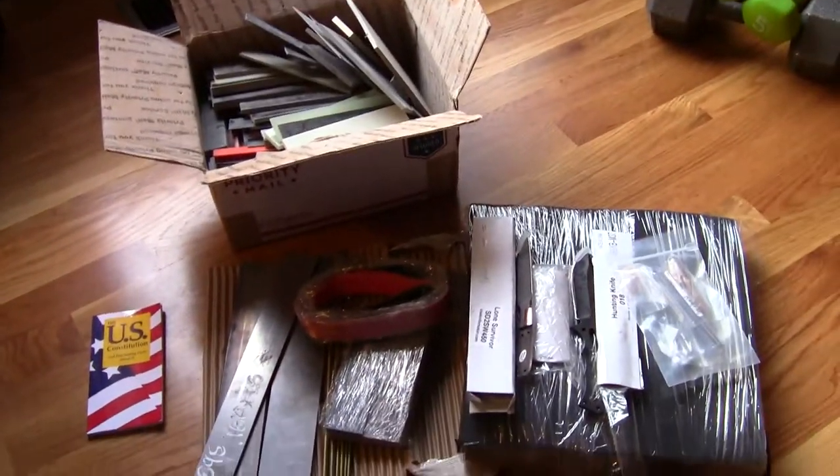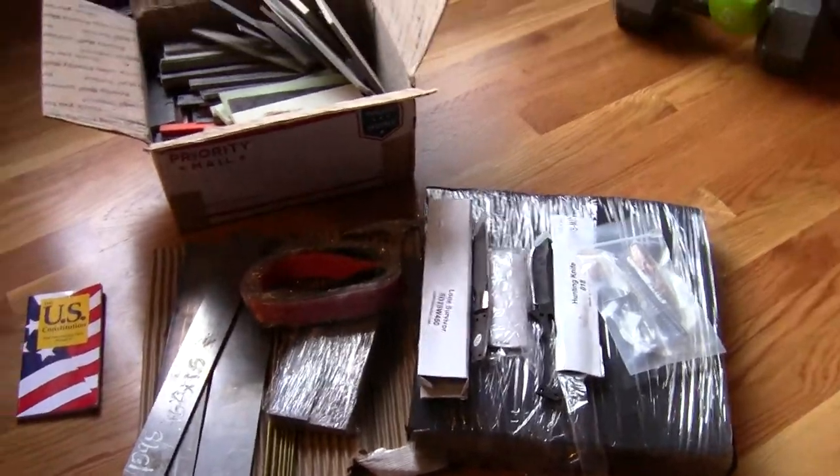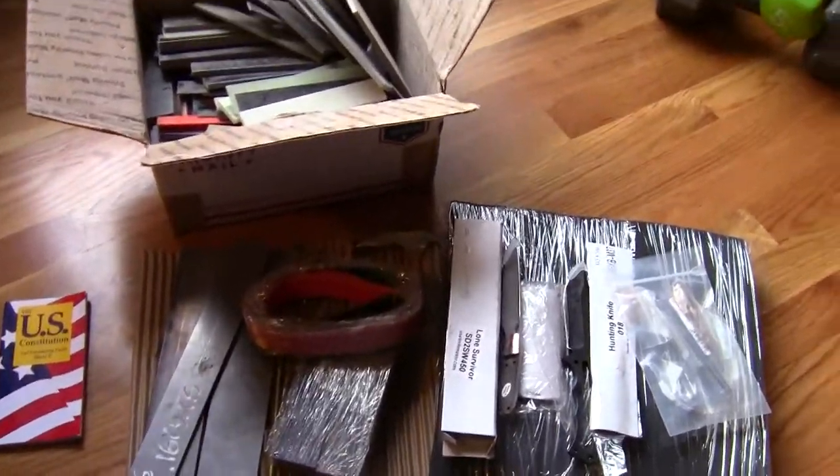So you guys should see more stuff from me soon that I'll be making, and you'll have lots of cool updates about that, hopefully. Alright guys, take it easy. Remember where your knife is.